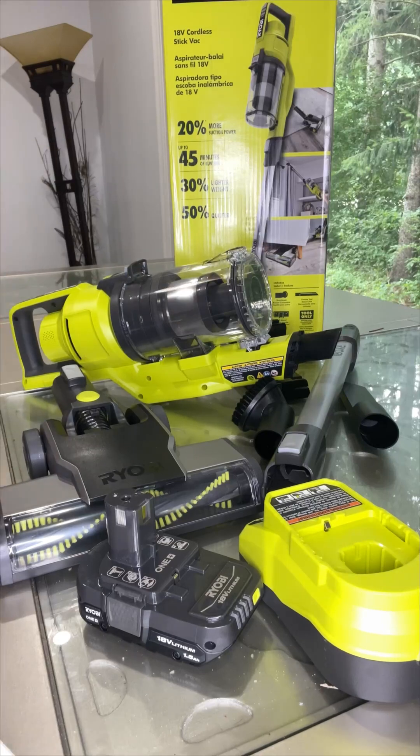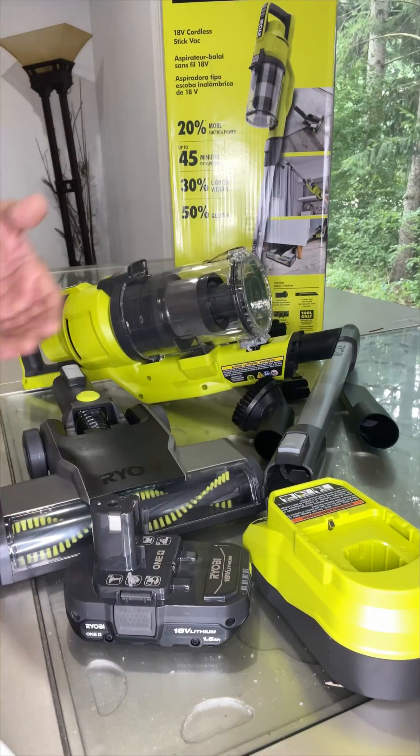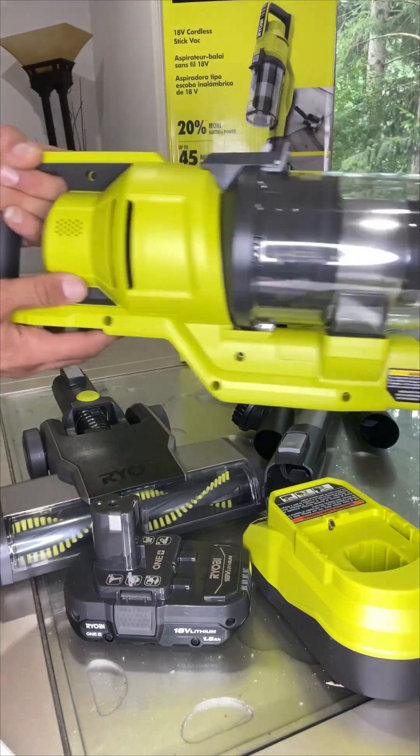Normally, Ryobi products don't come with the battery or charger, but this is a complete set so you don't need to add anything to it. This is one of the best products I've ever seen — it's very, very powerful.